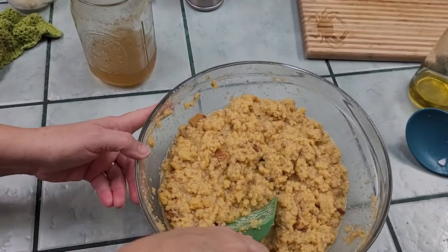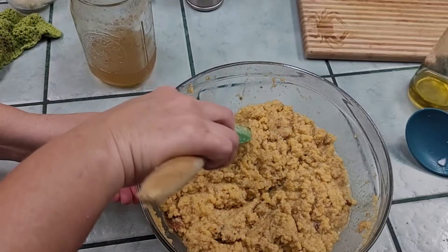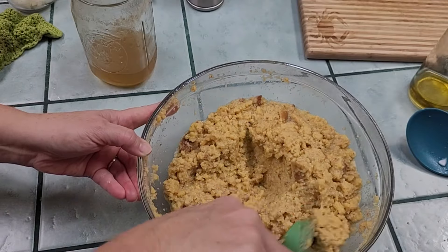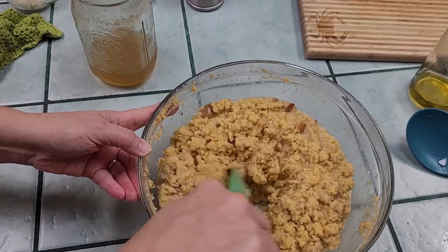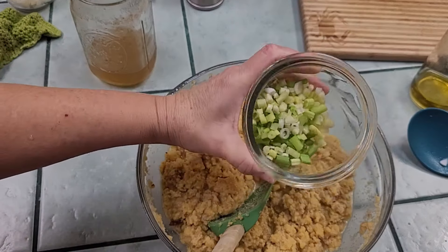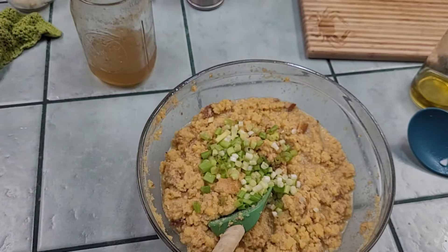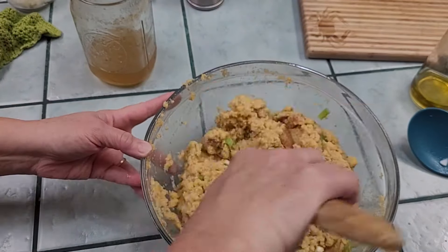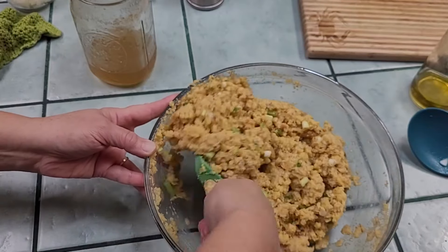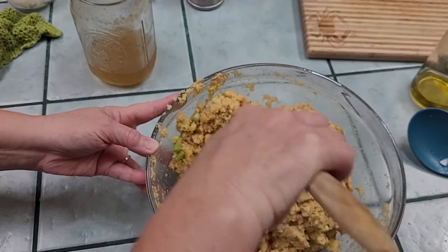I'm liking the way this looks, and we've still got to add it to the chicken in the pan, which may have a little bit of moisture in it. As you can see, it's not dry but it's not real soupy either. I'm also adding three to five green onions depending on how much green onion flavor you want. I'm going to mix that in, and then we'll mix it in the pan with the chicken to see if we need to add any more broth before we bake it.